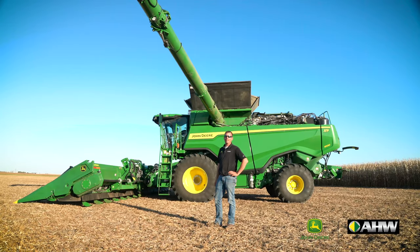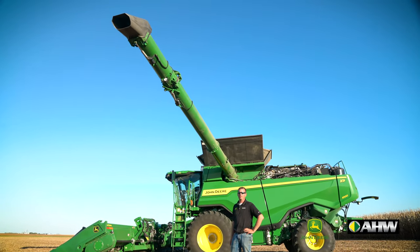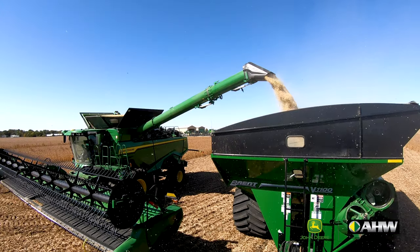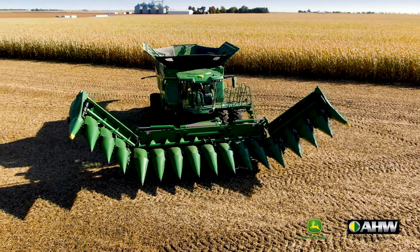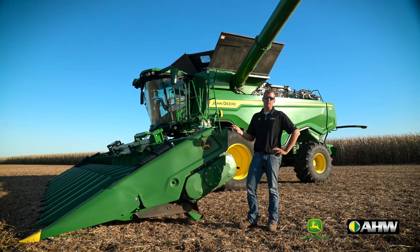The X9 has available unload auger lengths of 26, 28 and a half, or 31 feet, all with power fold and adjustable spout. Pairing with a 16-row corn head or 45-foot draper means more acres, more bushels, and all-day performance.